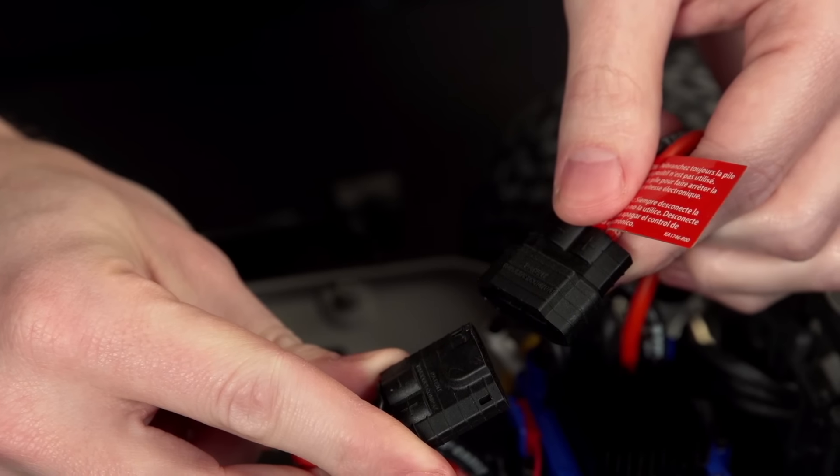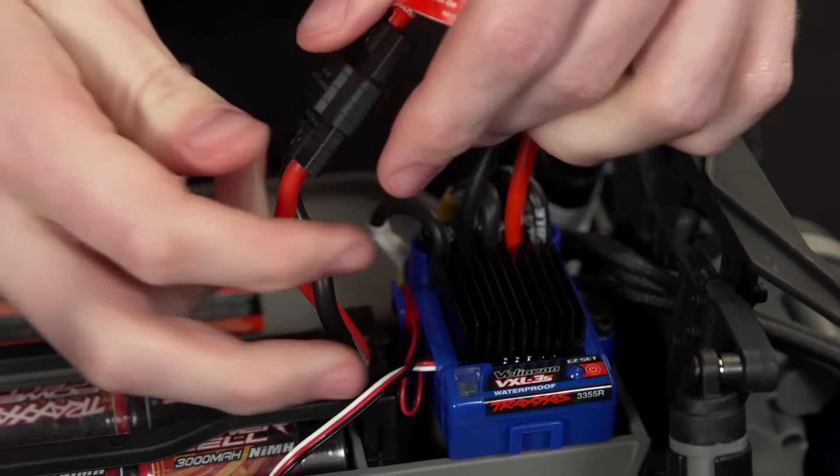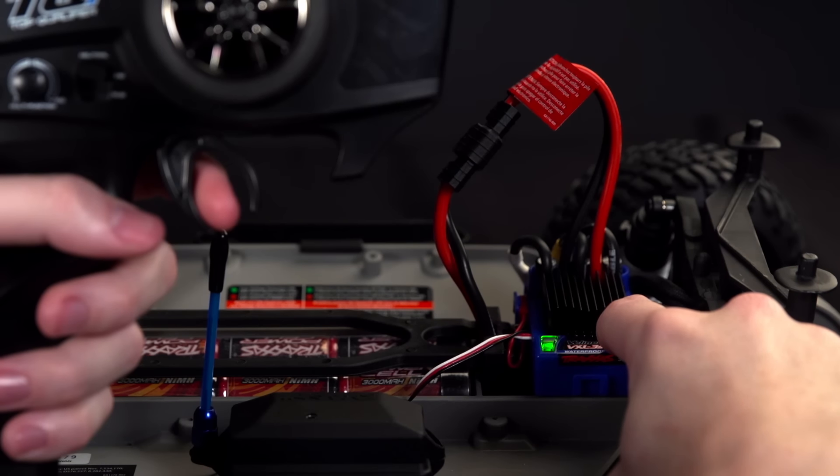First, power it off by disconnecting the battery. Turn on the transmitter and reconnect the battery. Now press and hold the easy set button until it turns red, then release immediately.